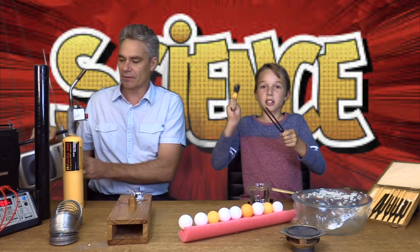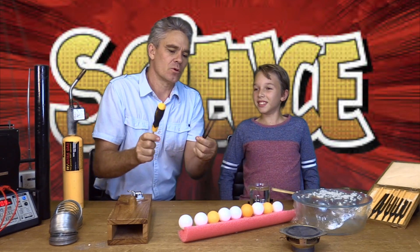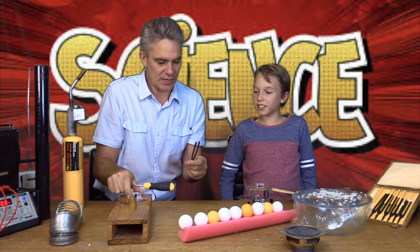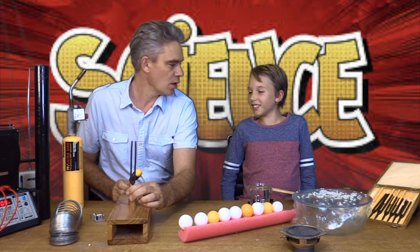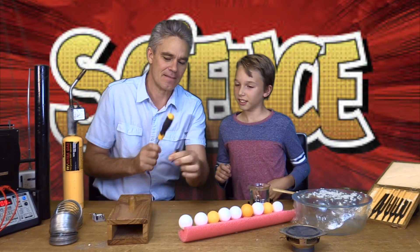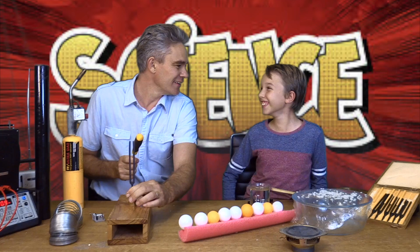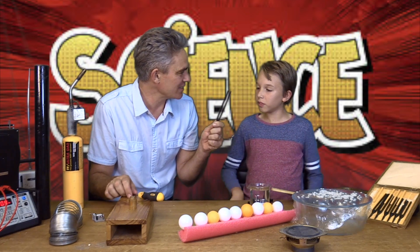I think you can do that a bit louder. If I go like that and put it in the wood, we can hear it really well. Can you hear that? Do you know why this is making sound, Sam?